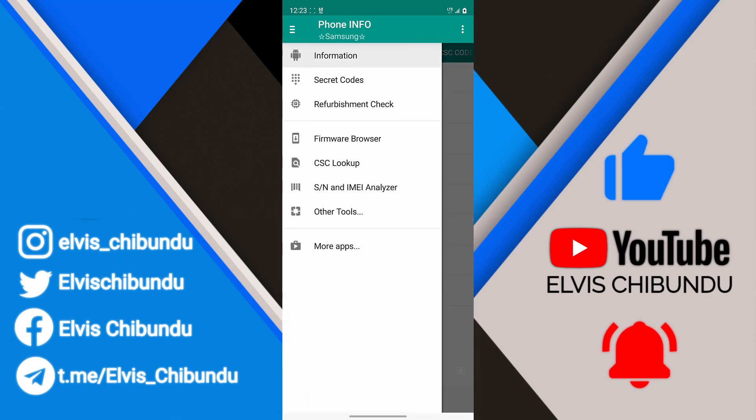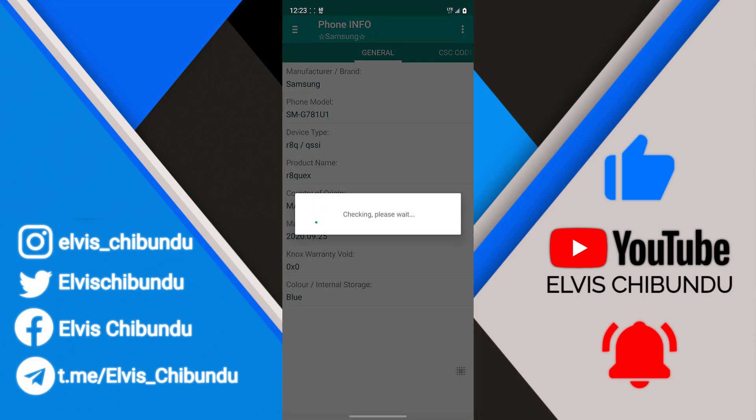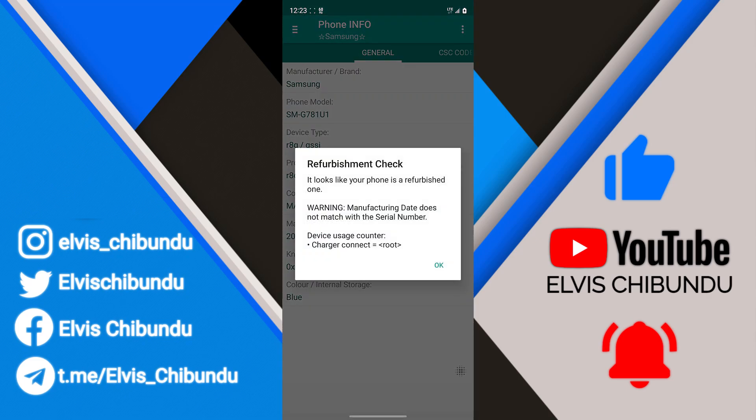To check if your phone is refurbished, go to the hamburger menu and click on 'Refurbish Check.' You can see it says: 'It looks like your phone is refurbished' — one warning: manufacturing date does not match with the serial number. I already knew my phone is refurbished because I got it from AliExpress, so no surprise there.